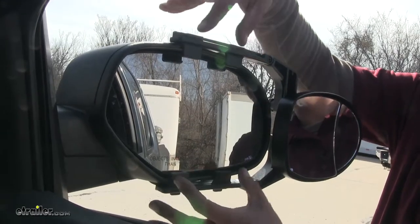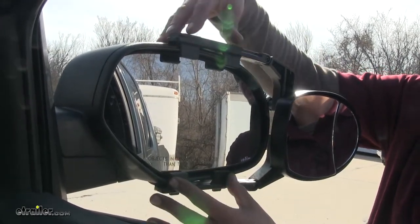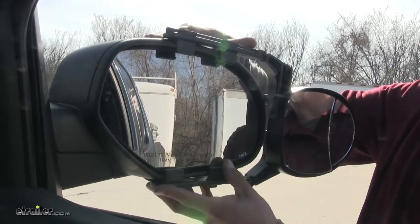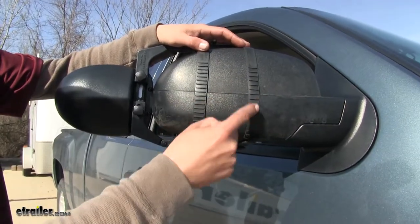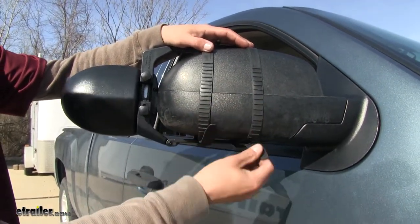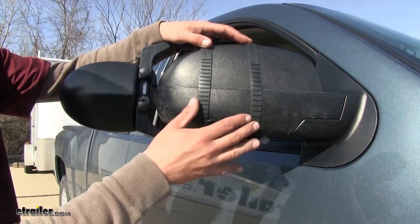We're going to have a couple of tabs here that are going to fit in between our mirror glass and the housing itself, as well as a couple of straps that are going to wrap around our mirror to keep it nice and secure. The straps themselves are going to have these ribs that will catch on the buckle, making sure they don't loosen up as we're driving down the road.